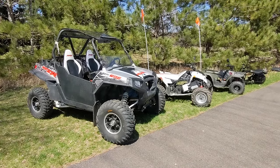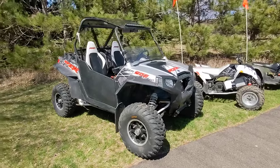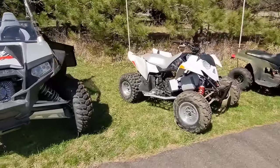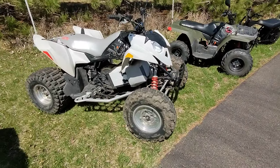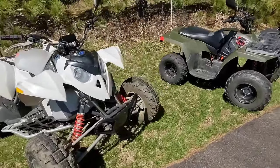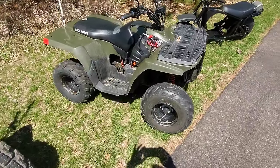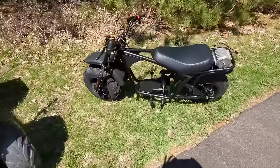Here are my ATV conversions in a lineup. Starting out I have a Razor XP model. I have a two-wheel drive Outlaw 2007. I have a kids sportsman model, and this one's not done yet but it's going to be done soon.